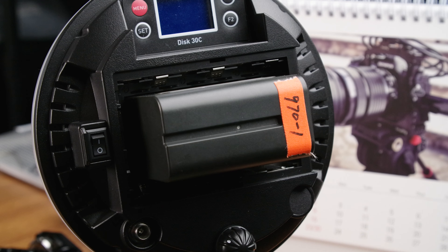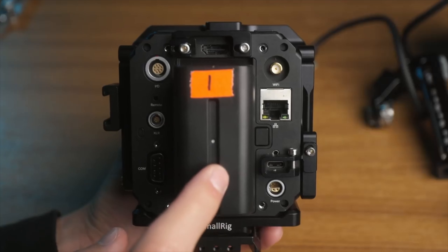The bottom line is that for anybody who shoots with Sony NP-F batteries — which are widely, widely used for lights, for monitors, for cameras — this is something that will save you a lot of frustration, and I hope that if you pick one up, you love it as much as I do.